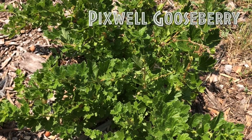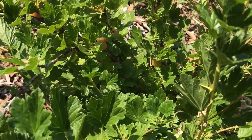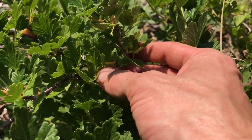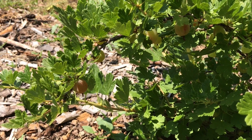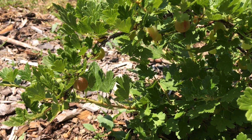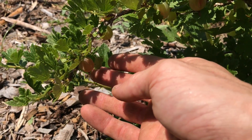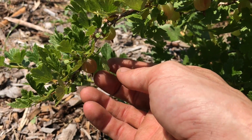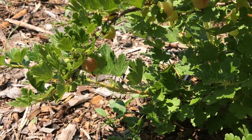Here's a two-year-old Pixwell gooseberry with ripe gooseberries on it. These ones are a lot squishier and softer than the ones on the other plant, but they're not ripe just yet. These gooseberries right here are either ripe or very close to being ripe — you can see how the color is starting to change on them and they're starting to become softer. If they're at optimum ripeness, once I go to grab it, it should fall off — and it didn't, so that's very close but not quite at perfect ripeness.